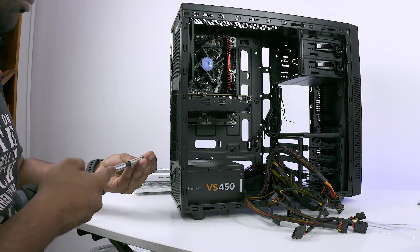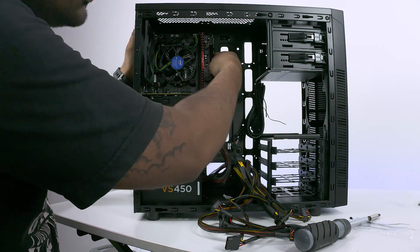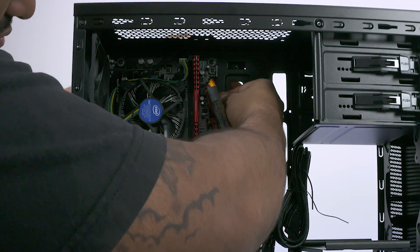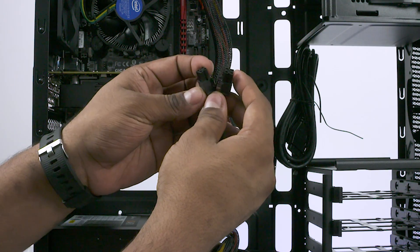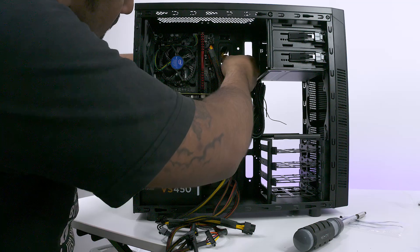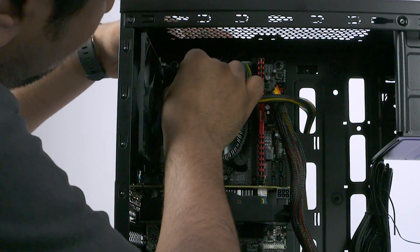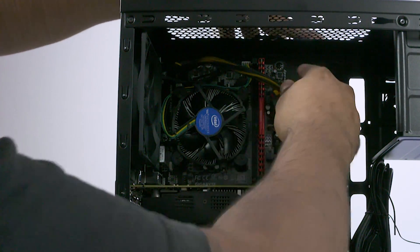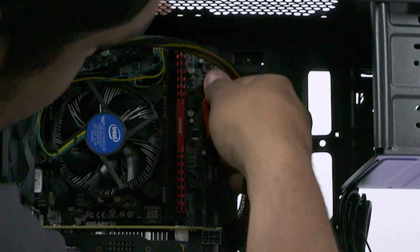Next up, let's get the power stuff done. Take the 24-pin connector and plug it into the large 24-pin socket on the motherboard — it goes in only one way, so check the locking mechanism to figure out which way it goes. Then take the cable that says CPU, route it via the back, and plug in just one of them. Feel it click into place. You can actually route the 24-pin cable via the back as well.